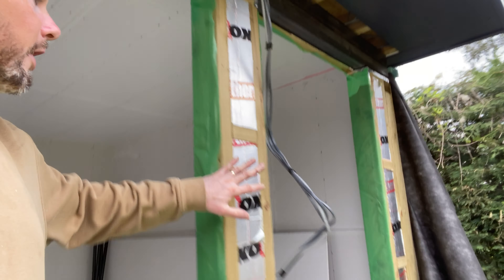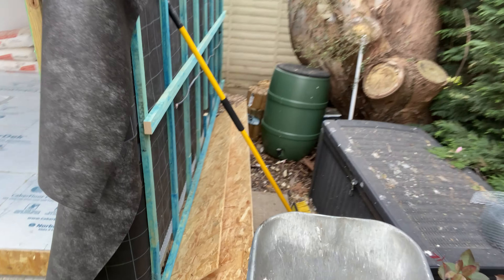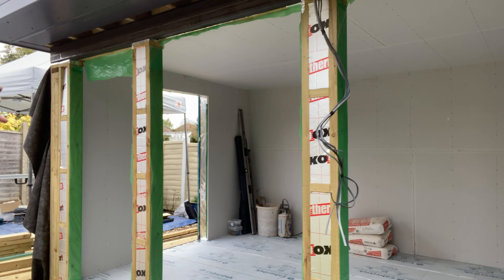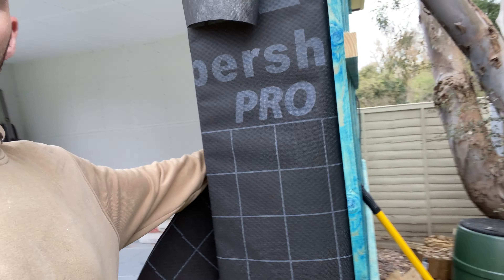Tomorrow, in between plastering and skimming, I'll probably get the ISP3 onto the front of these, which is already pre-cut, so it's just a matter of shooting some nails into it. Then I'll possibly get the batten and the breathable membrane on there as well. So tomorrow should be a good day.